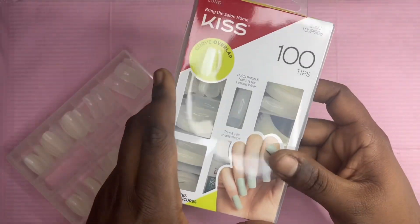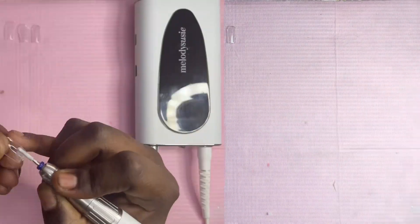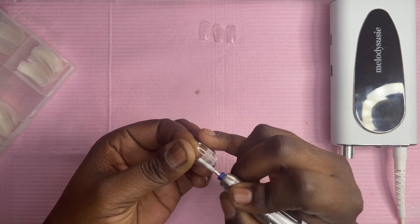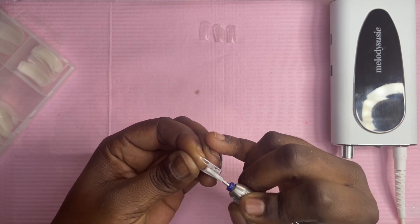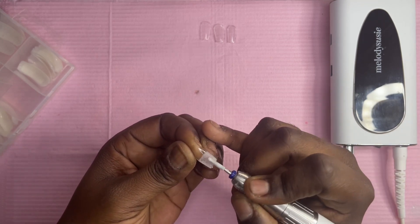I'm starting off with my Kiss curve nail tips that I get from Walmart — pretty sure you can get them from Target or anywhere like that. I also have my short square full cover nail tips. I'm just going to file the bottom because that's where I'm going to stick the half cover curved nail tips onto, and I want a rough surface.